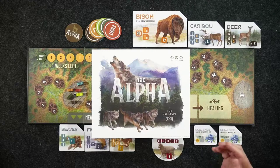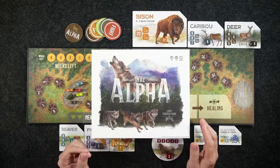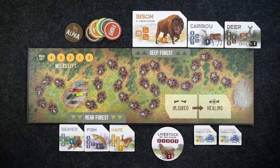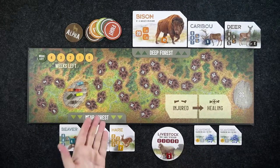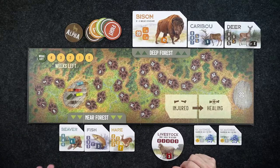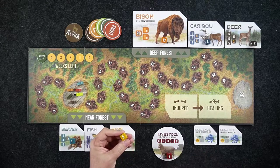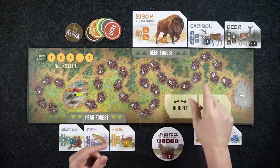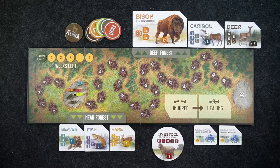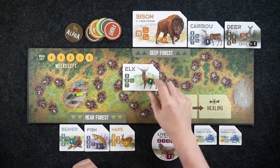Here we have The Alpha from Bicycle Games — it is a light strategy game, which is exactly what it's advertised as. The component quality is really, really nicely done: really high quality card stock, really thick. The dice are pretty cool, they're custom and color-coded based on the prey. One thing to notice is that the dice faces show values like 9, 9, 7 — so if a die comes up a certain way, some players were quick to think it's a 6, but this die doesn't have a 6 at all.